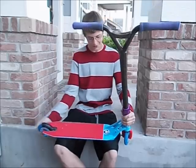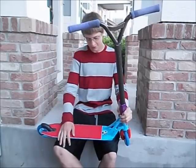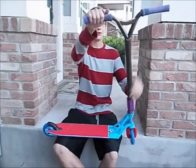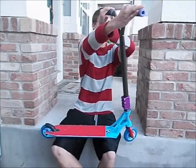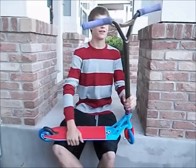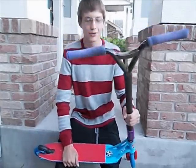Alright, so we're going to start from the top, going down to the bottom. We've got some Animal Edwin grips with the Edwin bar ends. They're pretty nice. I like them pretty well.